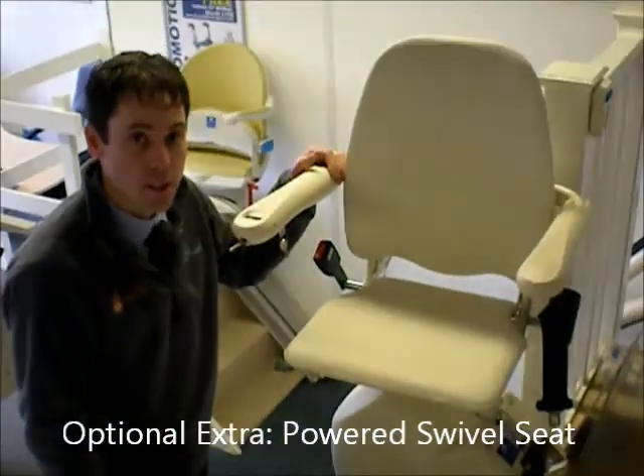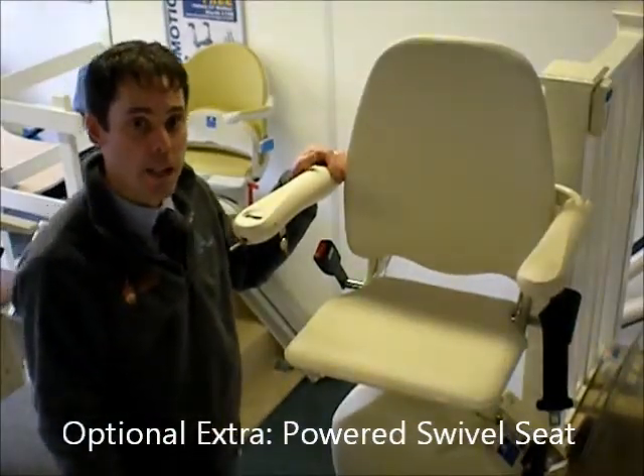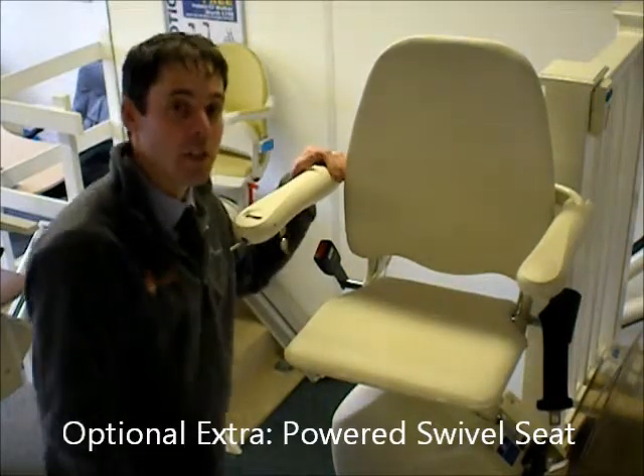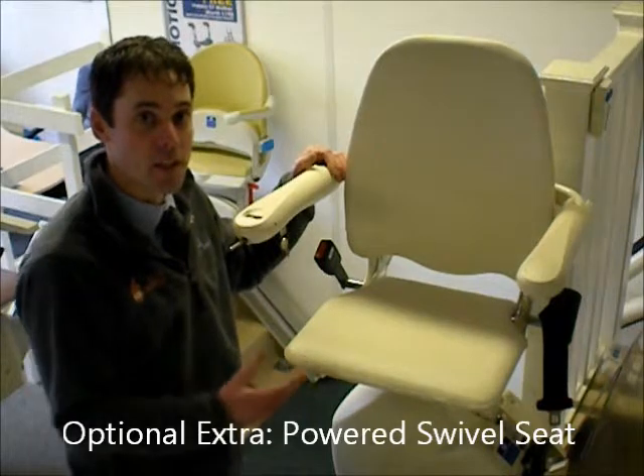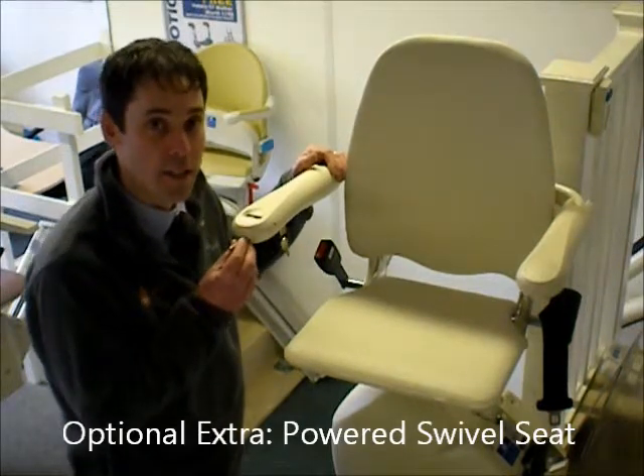The second option I'd like to show you today is the power swivel. Again, because that foot plate is finishing level with the top of the landing, we're not coming onto the landing, so the seat needs to swivel to face the landing.